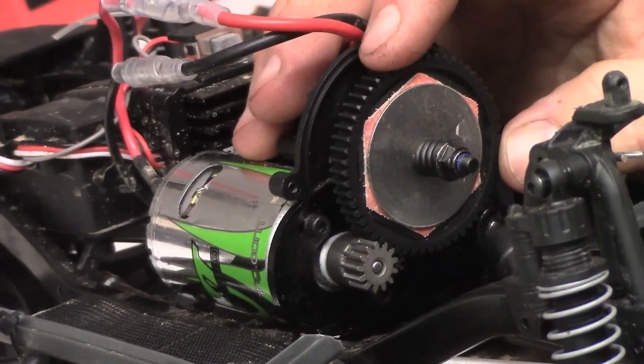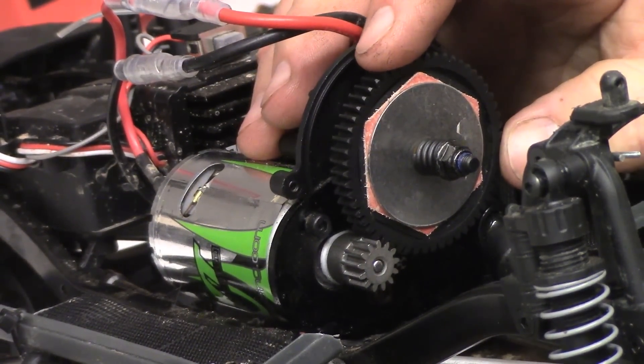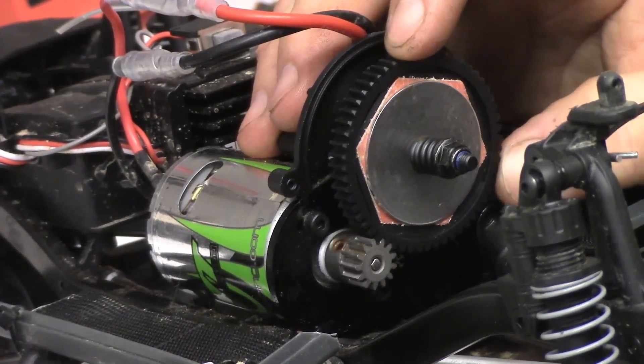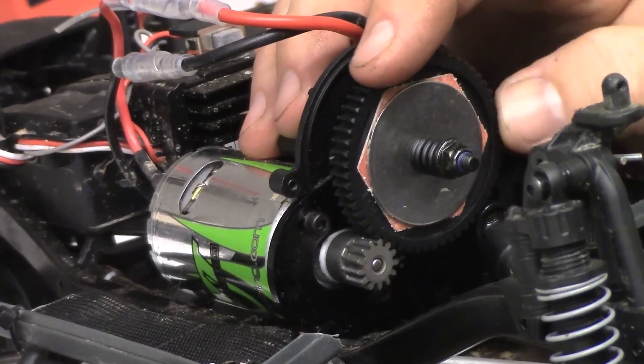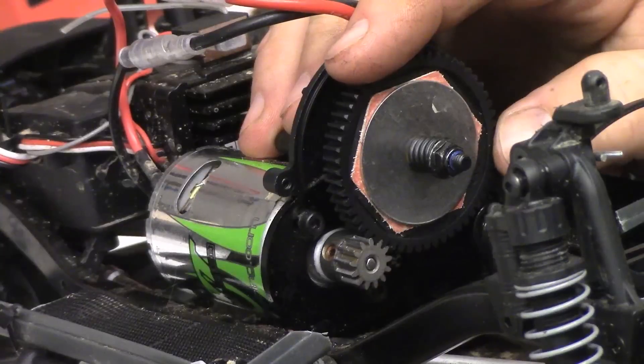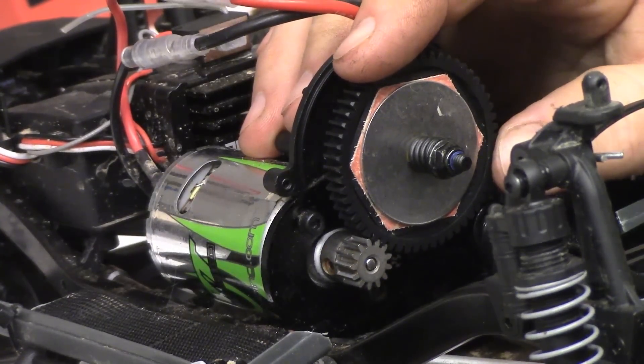Right here we're going to demonstrate on this new SCX10 Deadbolt what a proper gear mesh should look like. This one has the 32 pitch gears. I have switched out the pinion gear on this model, so that's not the stock pinion, but it is the stock spur gear.